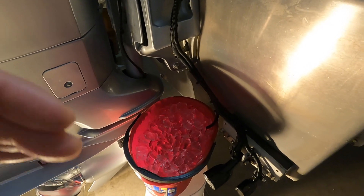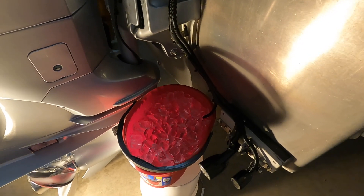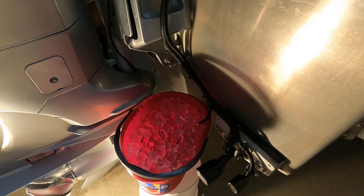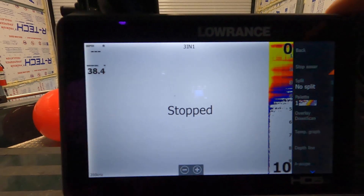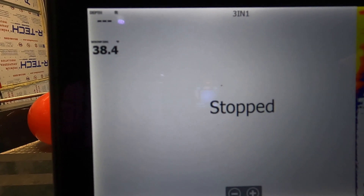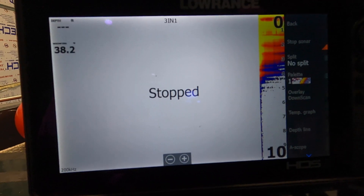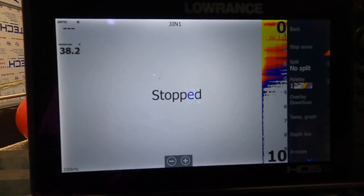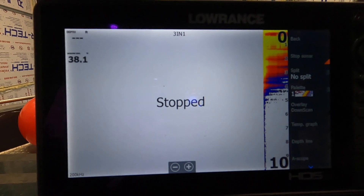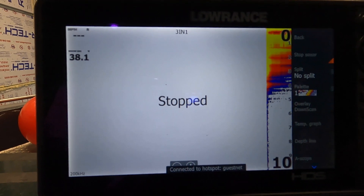If you want, you can turn it on earlier just to watch — not to calibrate — and you'll see for yourself that it's not where it needs to be. After about 10 minutes in the bucket, you can see it's reading 38.4 to 38.3 degrees. The display also averages temperature samples so you don't get erratic jumping, but to be brutally honest, the AI 3-in-1 is not a sensitive temperature sensor — you can see how slowly it's reacting.